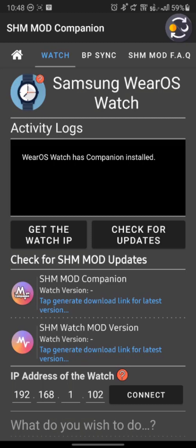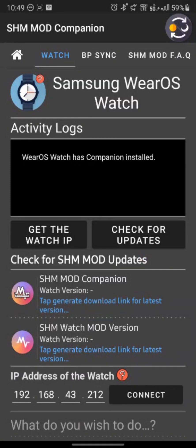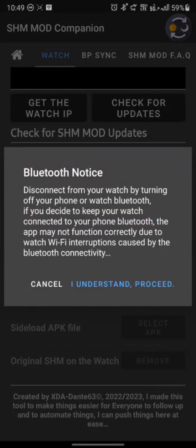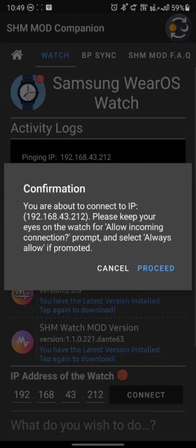With your watch ADB debug enabled and debug over Wi-Fi on, and the watch connected to Wi-Fi, you click on get the watch IP. You will get the watch IP, say proceed, and it sets the watch IP address. You tap check for updates, get watch updates, a version, and it shows what you have. You tap connect, it gives you a Bluetooth notice — it's recommended to have Bluetooth switched off, but you can proceed with it connected. If you find any interruption, turn off Bluetooth and try connecting. Hit 'I understand and proceed' and it will try to ping the IP address.